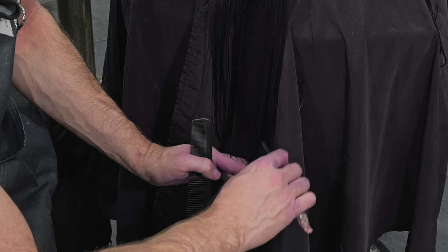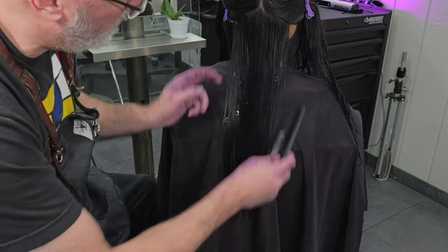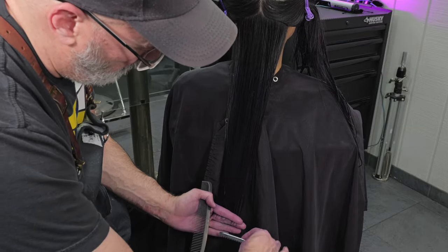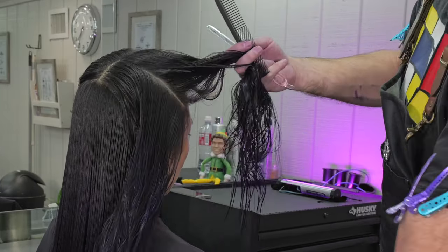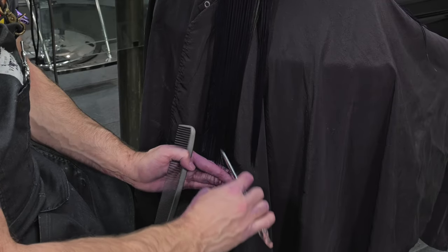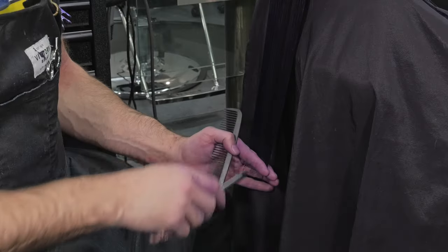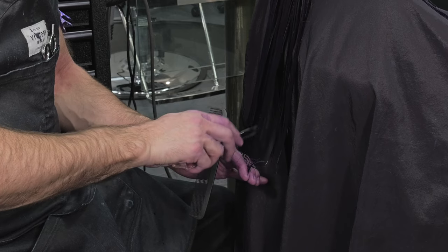I'm going to follow the same guide I had before and try to keep the same razor stroke of about two, two and a half inches. Here I'll comb everything down, make sure I don't have any long stragglers, and now I'll just continue this same methodology all the way up the head until I run out of hair — combing everything down, using my guide, and continuing until I cut everything one length in the back.